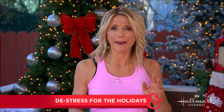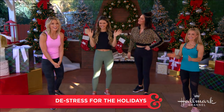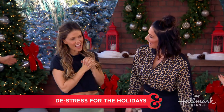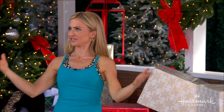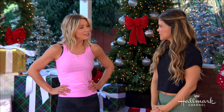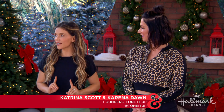We all know with the shopping, entertaining, and travel, this time of year can get pretty stressful and you can feel all locked up and tense. Here with a workout that can really help us unwind are the founders of Tone It Up — welcome back, good friends Katrina Scott and Karina Dawn! Maria is joining us as well for this workout because the holidays are upon us, and this is going to be nice and gentle.